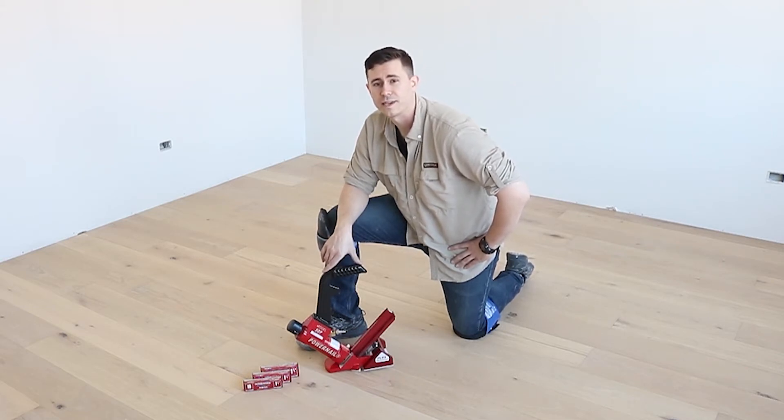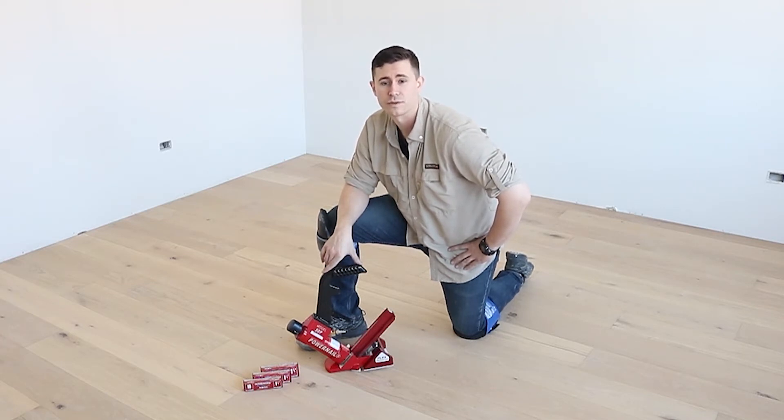It's made right here in the USA for today's professional flooring installer and is the perfect tool for domestic, exotic, and engineered wood floors.